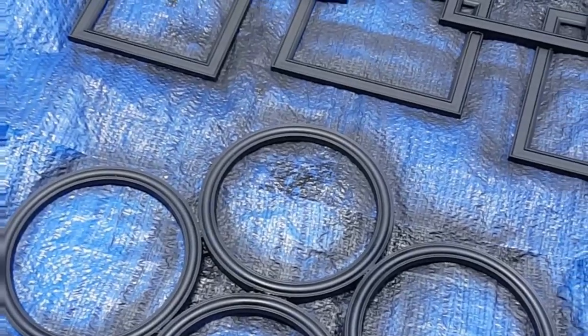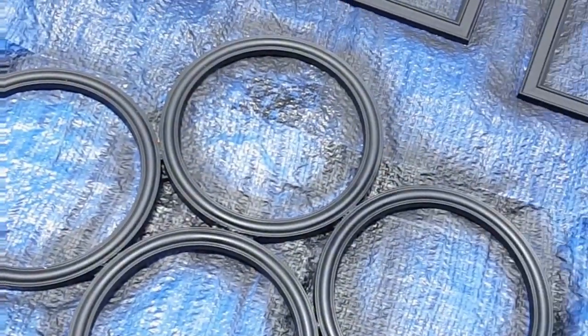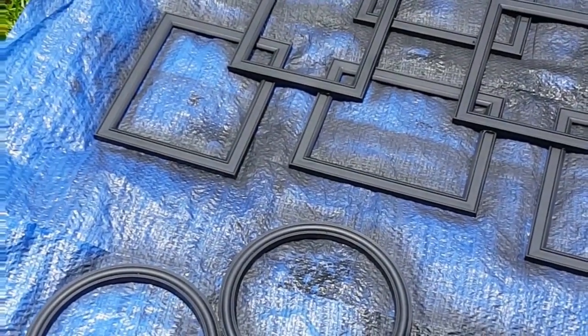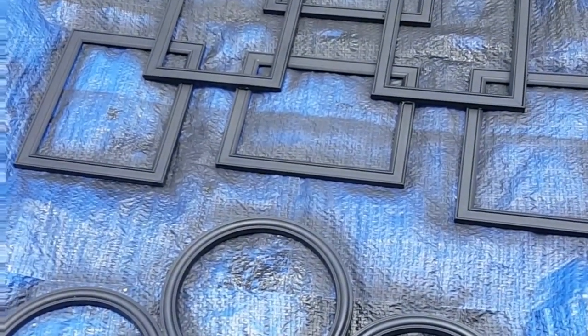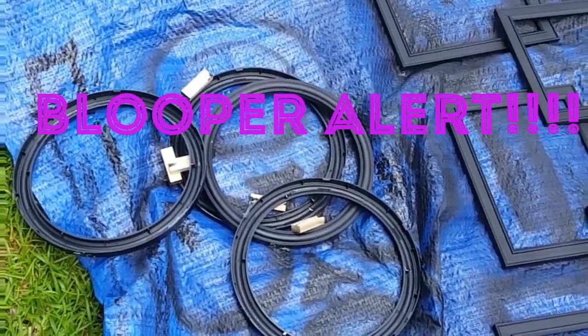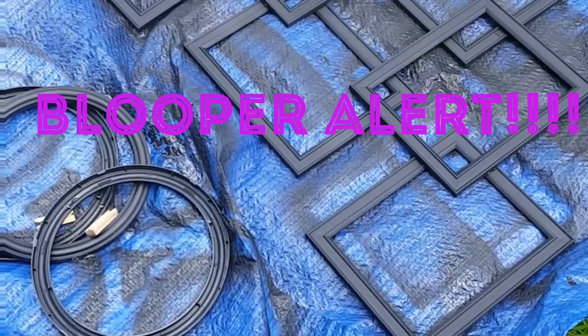I ended up painting my frames, giving them a fresh coat. I wish it would have been a glossy black paint, but that's okay — this is what I have. And the next photo you'll see is them hanging on the wall in my guest room.